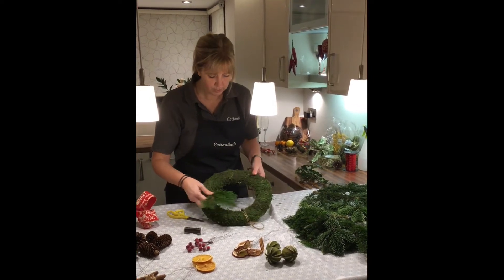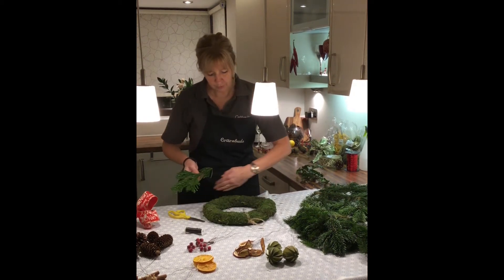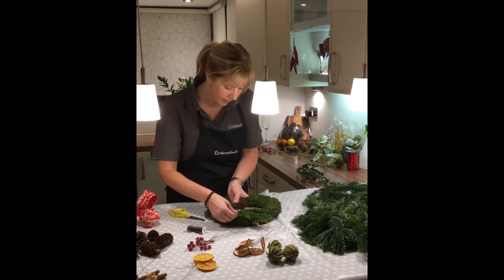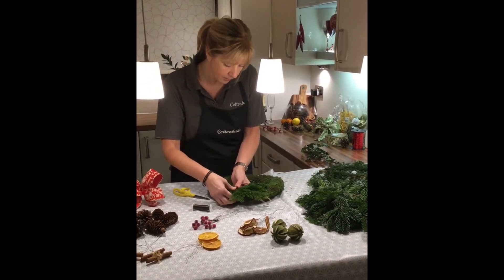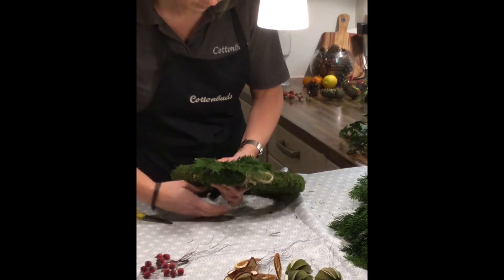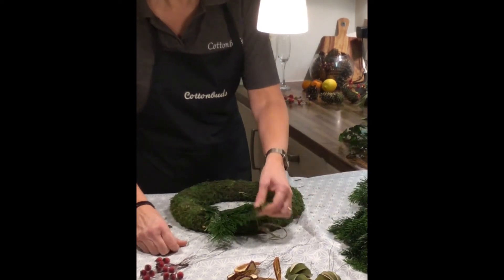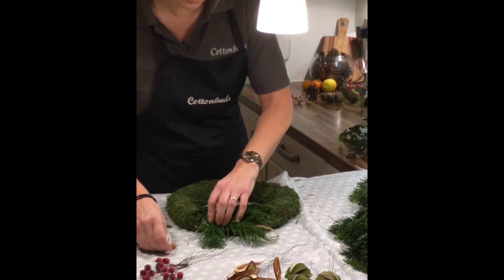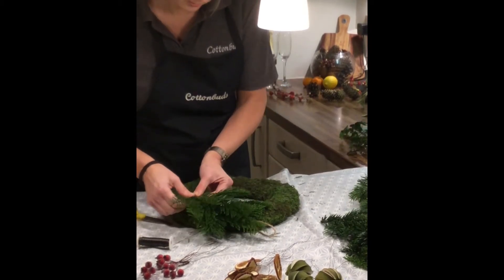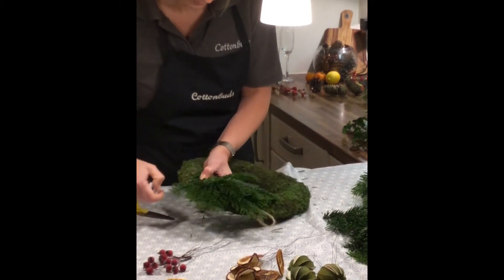Lay them around your moss ring, going all the same way — not turning it — keeping it flowing all the way around. Select a few pieces, lay them on where they look happy a couple at a time, then with your binding wire wrap around a couple of times and give it a tug — that's the first piece on. If you make a mistake and you're not happy, you can unwind the wire and move your pieces. Keep selecting pieces, overlapping a little bit onto the one before, then wrap around with the binding wire a couple of times.